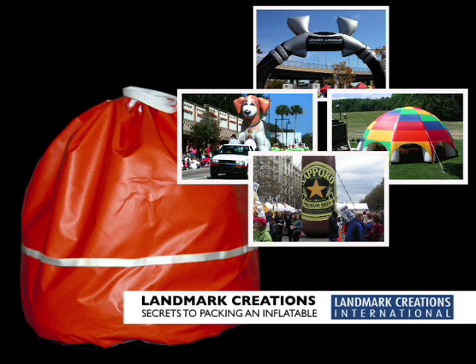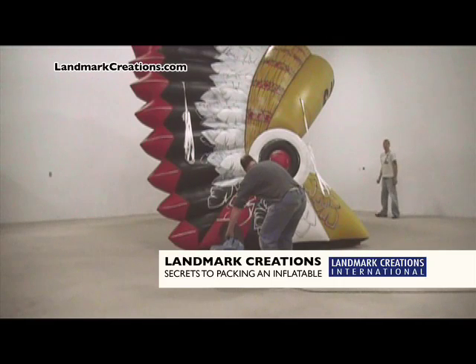Some people think packing their inflatable into its carrying bag is a bit like refolding a map, but once we show you our closely guarded folding secrets, you'll get the hang of it in no time.